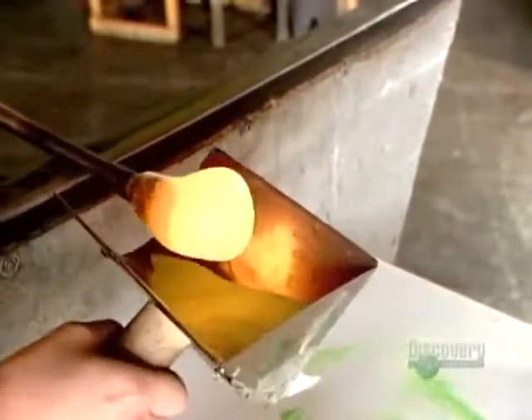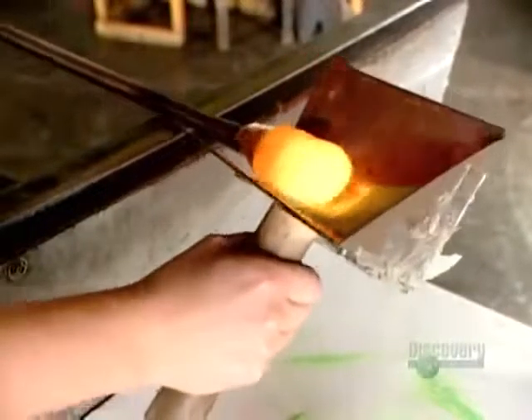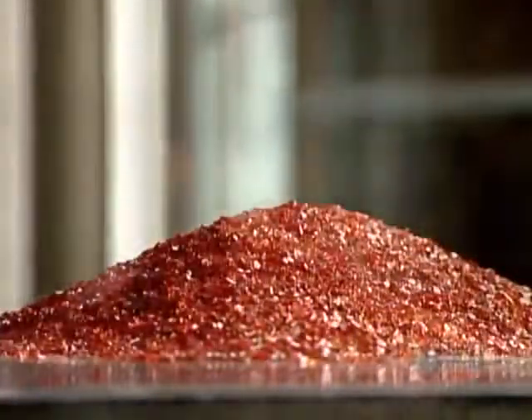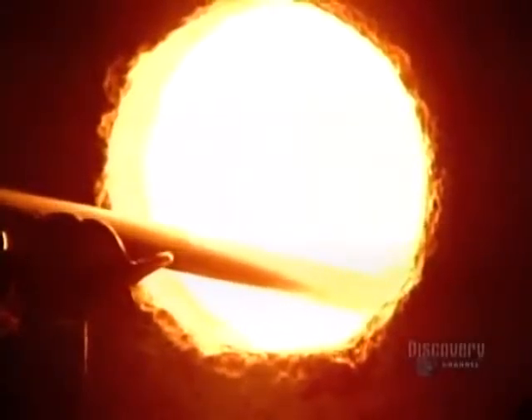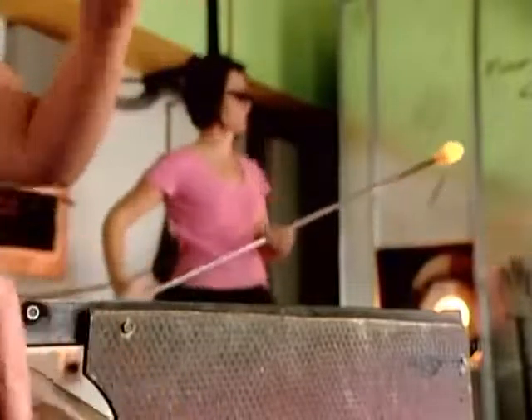To color the gather, she quickly rolls it in finely ground colored glass. At this stage the glass is honey-like in consistency, though it's cooling and thickening by the second. She fuses the color layer by reheating the glass for a few seconds in a smaller furnace called a glory hole.